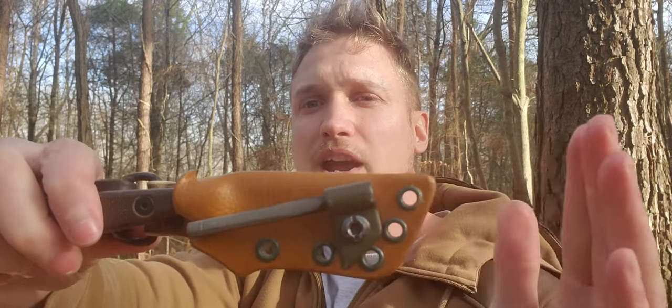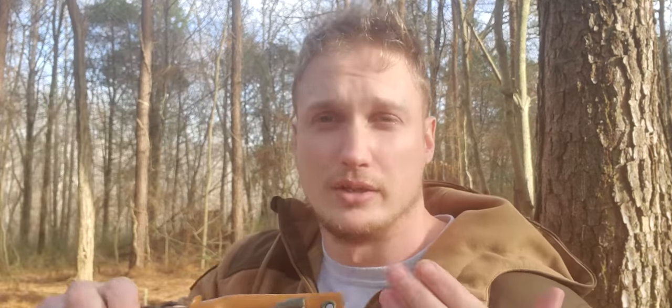But too much is too much. On this little knife, if the sheath was any longer and any fatter, it would be too much wasted space and material. There's no point in carrying one size knife with a massive sheath, because you could just as easily carry a larger knife.